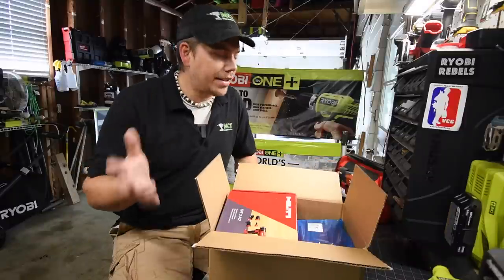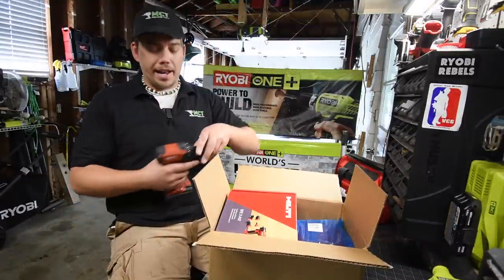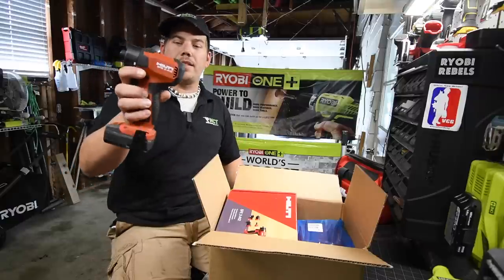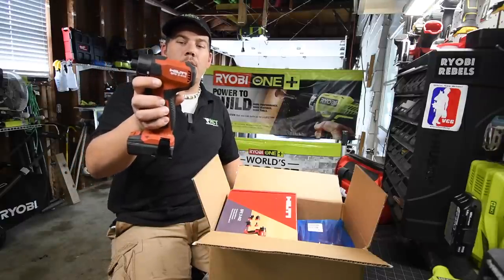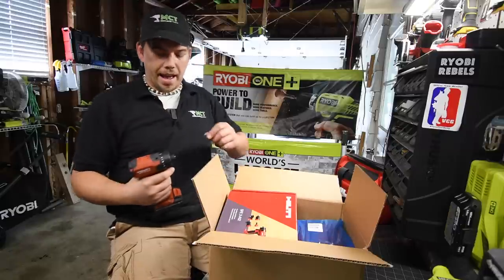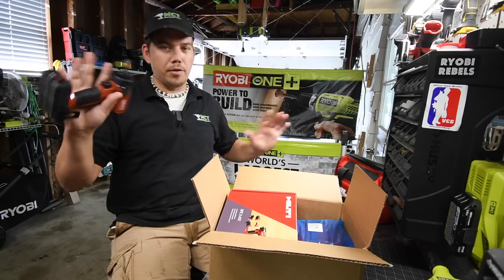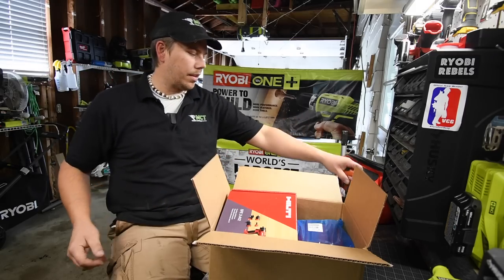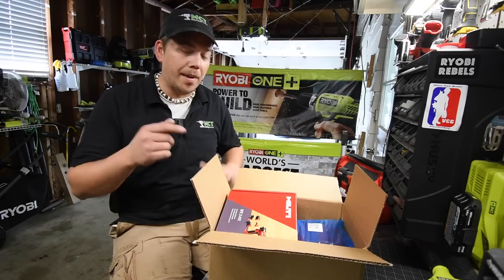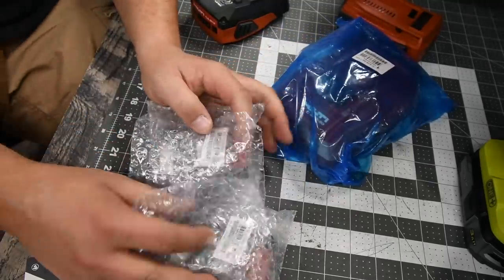As you guys know, I am a huge fan of 12-volt tools. My favorite tool that I own is the Hilti SFD2A12 — it is a screwdriver with a quarter-inch collet. This is my go-to drill. I love 12-volt tools; 12-volt tools are awesome. So let's unbox this and see what this is like.